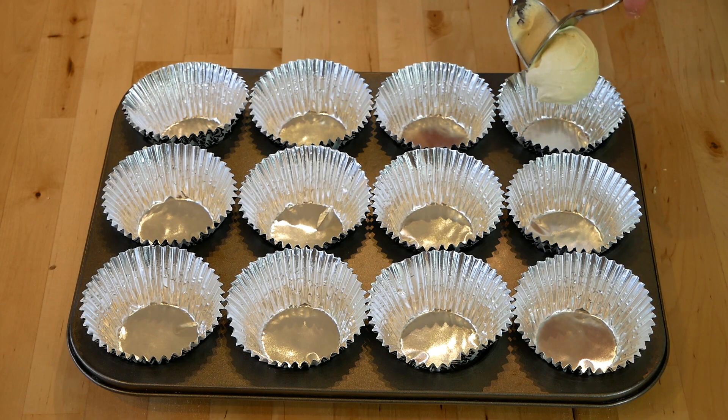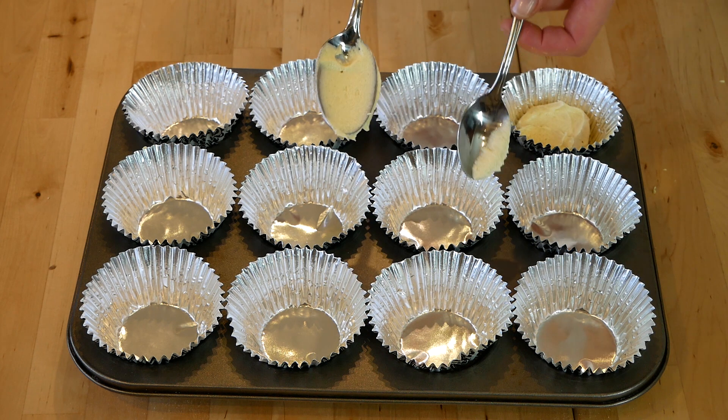Add in the cake mixture using a dessert spoon and a teaspoon.